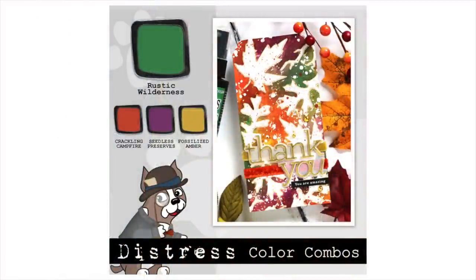I hope you've enjoyed this distress color combo featuring Rustic Wilderness, Crackling Campfire, Seedless Preserves, and Fossilized Amber. Be sure to check out our blog post for additional information, and as always, thanks so much for watching!